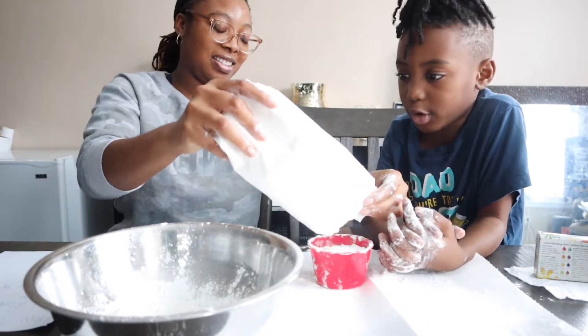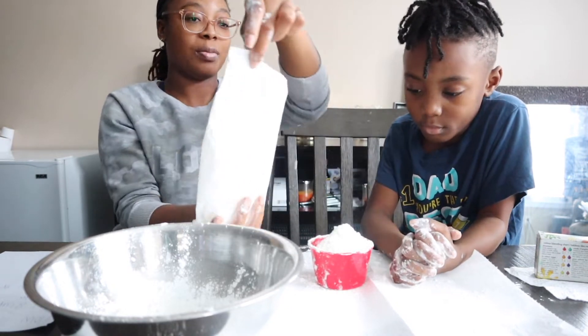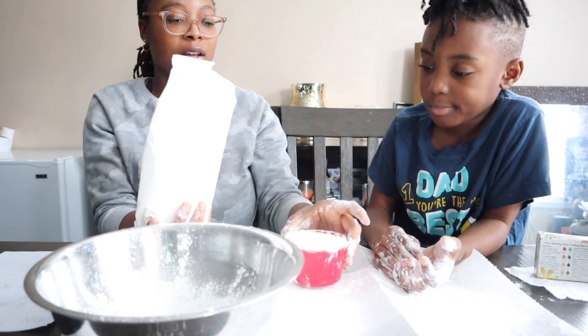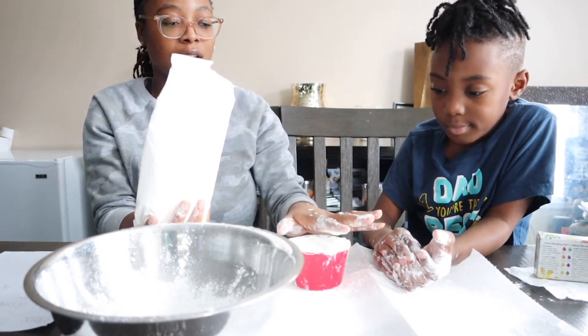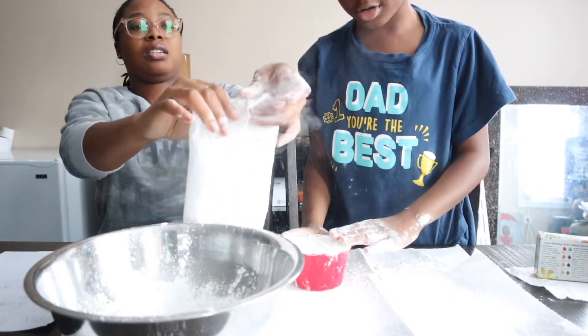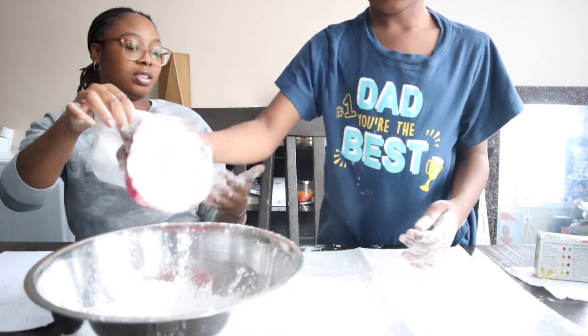What do we need cornstarch for? Bacon. You can put it in cookies. You can make even gravy with it to thicken up the gravy when you're making it. That finished all of our stored cornstarch. This is so messy.